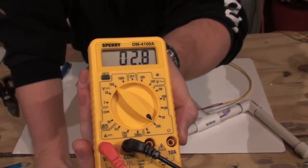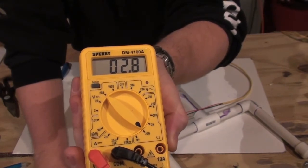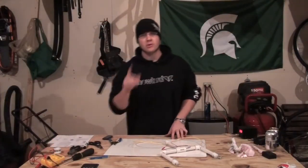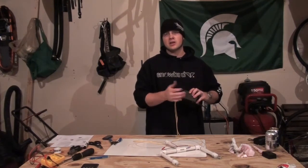So as you can see, we're testing out at about 2.8 ohms. That's pretty good — not really that high, but it is very important to determine your ohms if you're starting to get a clip or a top-out voltage on your power supply.